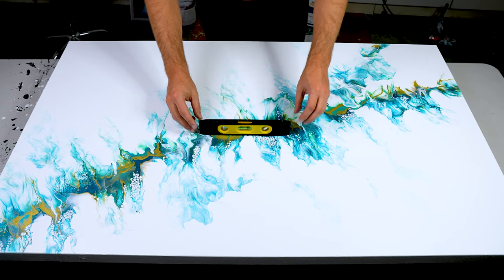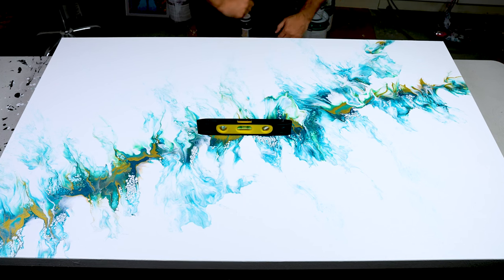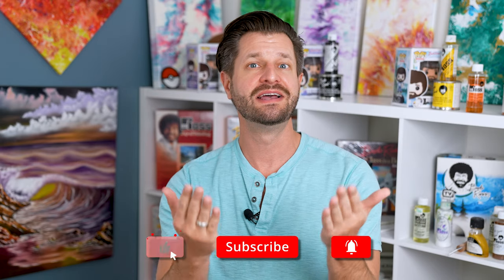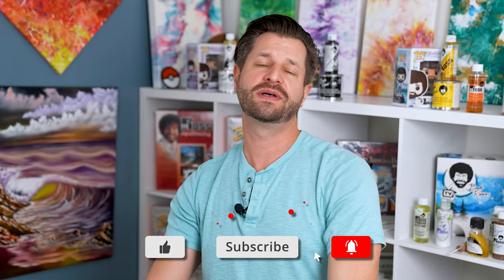My name is Wild and I'm here to help you be bigger with your creative adventure. On this channel we do tips, tricks, tutorials, and how-to's to make sure you become bigger and better in your creative journey. If that sounds awesome to you, hit that big red subscribe button down below.